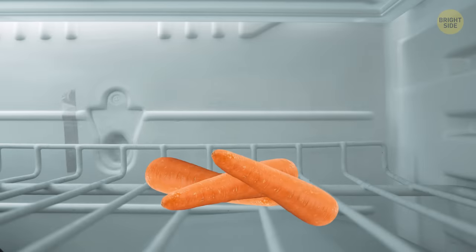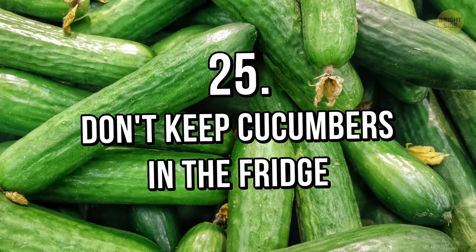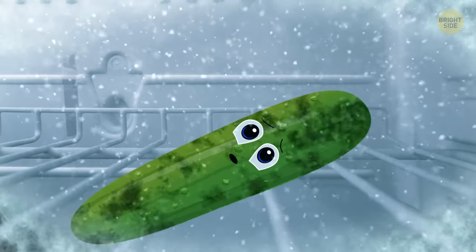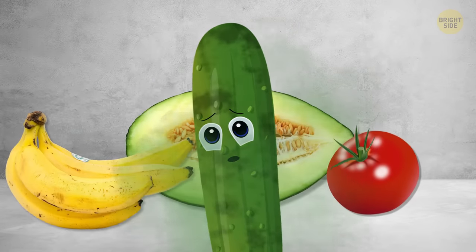If the carrots are peeled, keep them in a tightly covered container filled with water. Tip 25: Don't keep cucumbers in the fridge — they don't like the cold. Low temperatures can cause them to spoil faster. They are also super sensitive to ethylene gas, so keep them away from bananas, melons, and tomatoes.